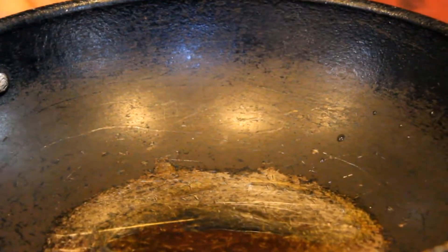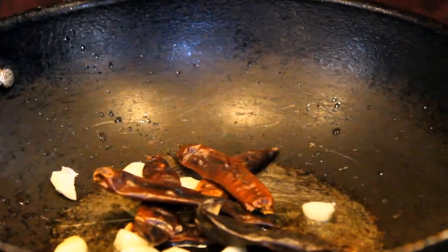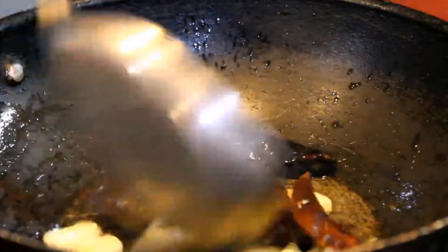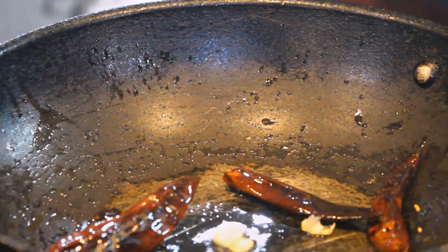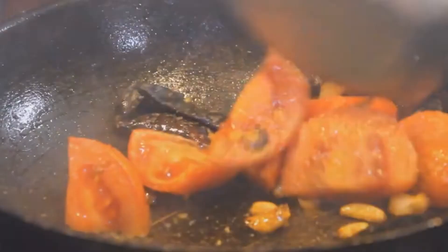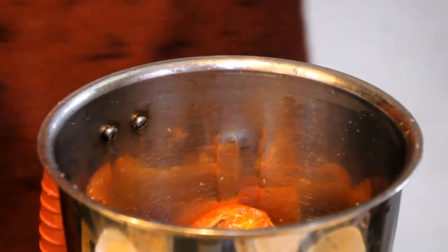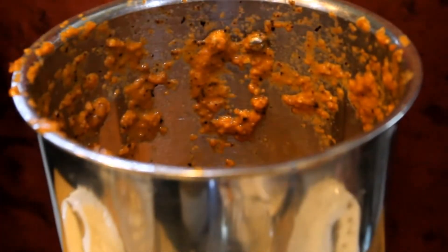We will make two chutneys. We will add refined oil, then 8-10 dry seeds and 7-8 dried red chilies. This is very easy and very fast and has a good flavor. Add 2 tomatoes and cook on low gas for 1 minute. Then put it in the mixer jar and blend with a little water.